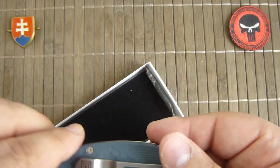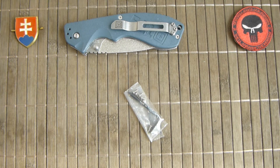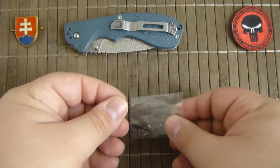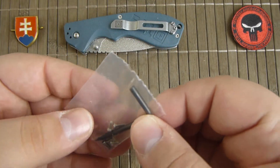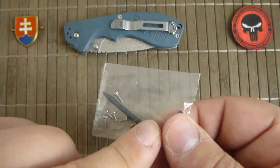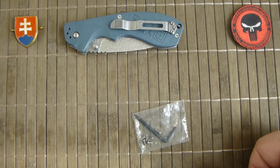Inside the box, obviously you have the knife, a little bit of padding material, and also — what is excellent and I cannot advertise this more — all companies should do this. All companies who are putting out or selling Chinese-made knives, no matter how good the quality control is, you should put out spare screws. There is also a T6 Torx bit, which is a very nice feature and very good to have, but probably everybody involved with knives has some kind of Torx set.